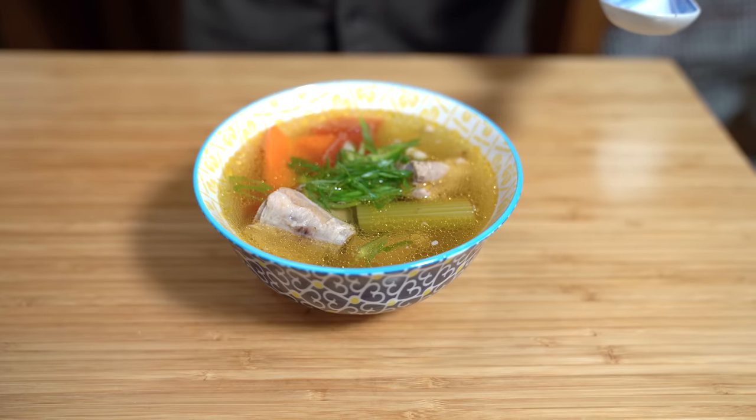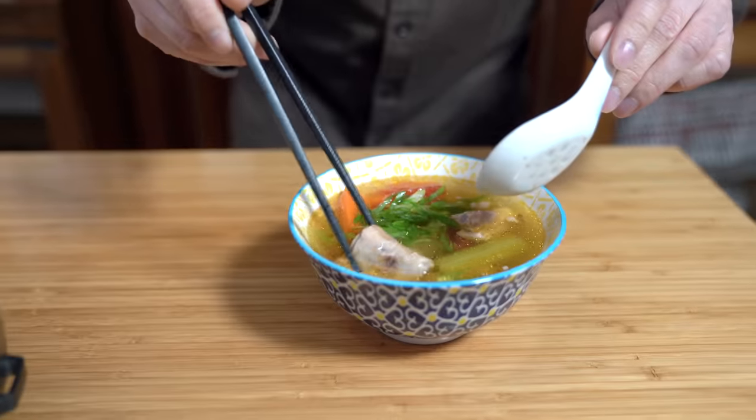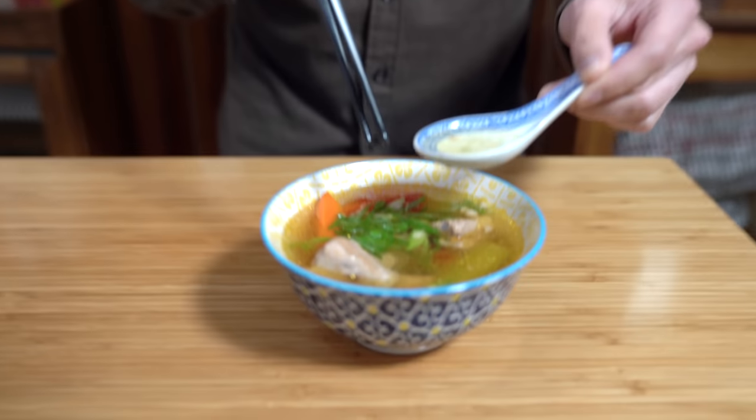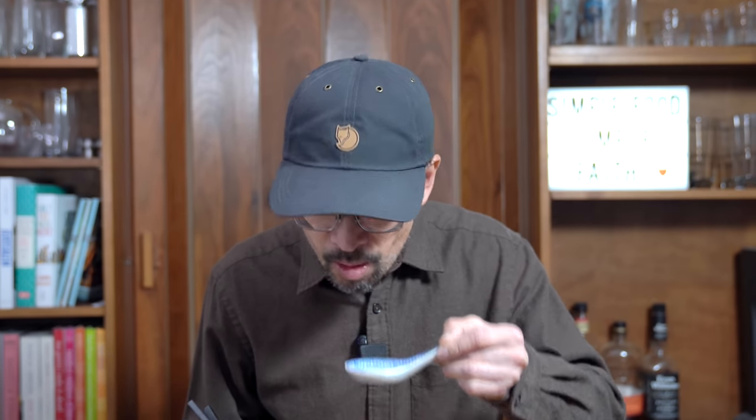Meals like this really hit the spot because they're warm and hearty. You could eat this stew on its own, but it goes nicely with a whole bunch of carbs — rice, noodles, rice noodles. This is just about one serving and it's going to feed the family for days. The broth is really good — sweet and very flavorful, but not in a salty way. It's just perfect.